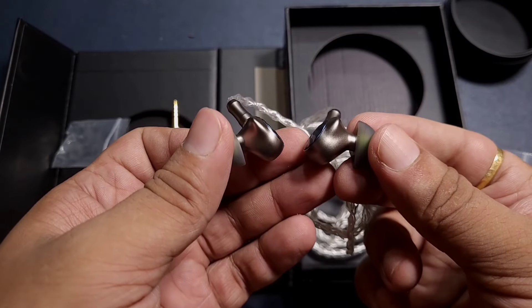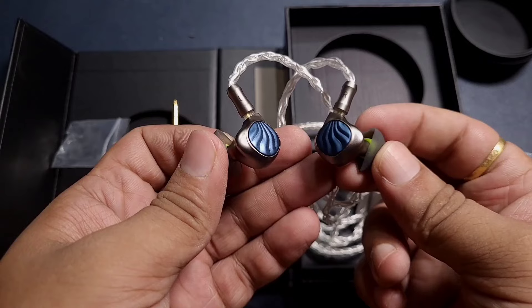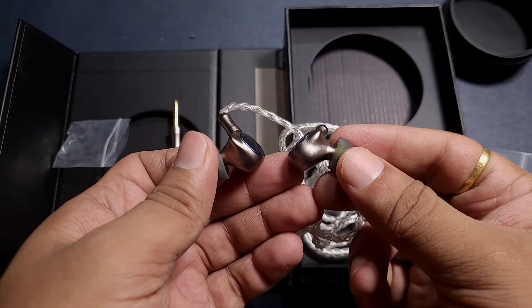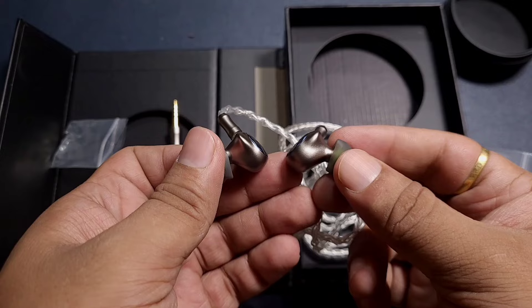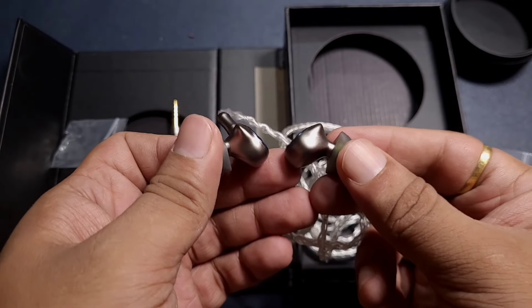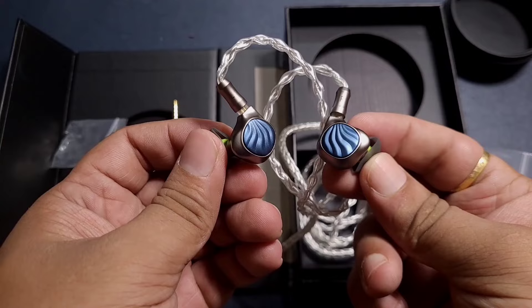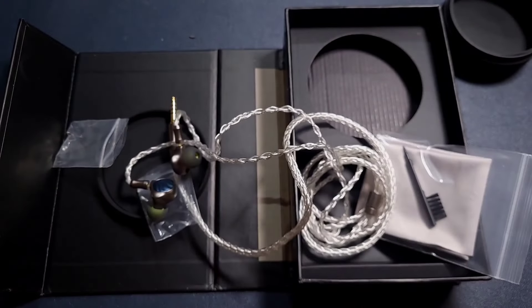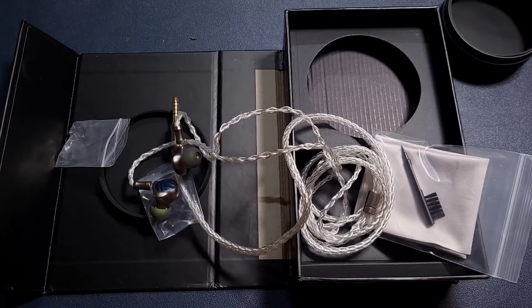I will compare it with a handful of IEMs — I have a lot in the $100 price range, including the Letshuoer S08, Truthear HANA, and others. I will include an initial impression in this video. That's it for the unboxing — thanks for watching.